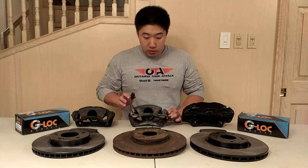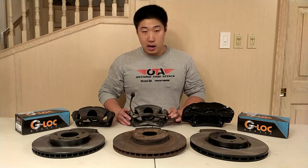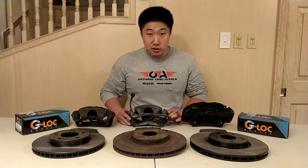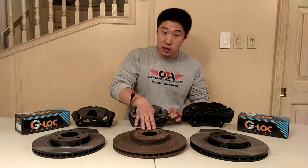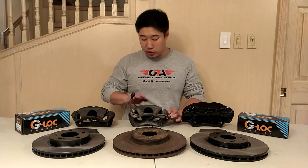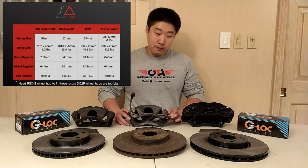The rotor size here is a 300mm diameter rotor, which is larger than that of the DC2 Type R. However, if you wanted even more heat capacity, you can look at the TSX. The TSX sport calipers house a 300mm diameter rotor however it is thicker at 28mm when compared to this one which is at 25mm. The TSX also uses a 57mm piston size, so all three of these calipers will have a 57mm diameter piston.